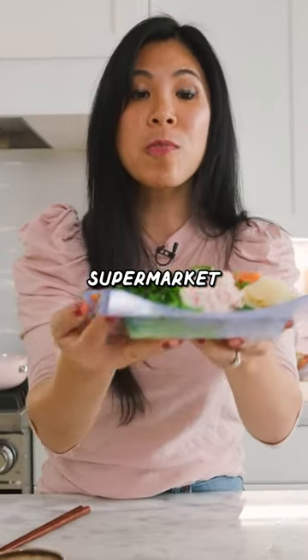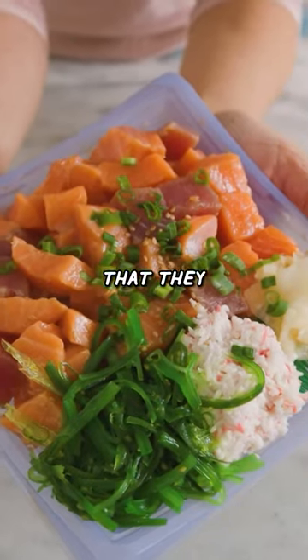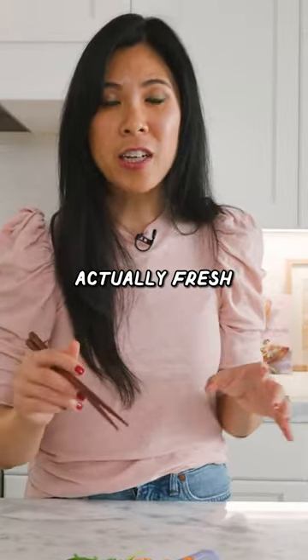This is the fattest supermarket poke bowl I've ever seen. Look at all the fish that they give you. I'm gonna go through and try each of the components to see if they're actually fresh and good on its own.